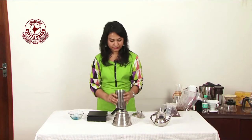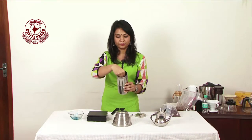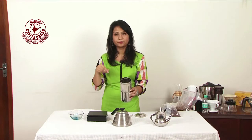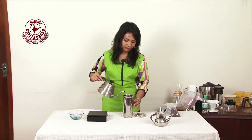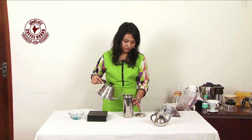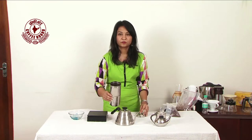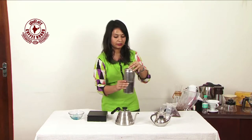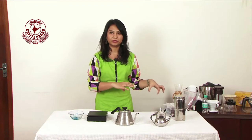After mixing that, I'm going to put my plunger down there so that it becomes level, and I'm going to pour hot water over it. That's how it looks — you can close it, keep it aside, and wait for your hot cup of brew coming down.